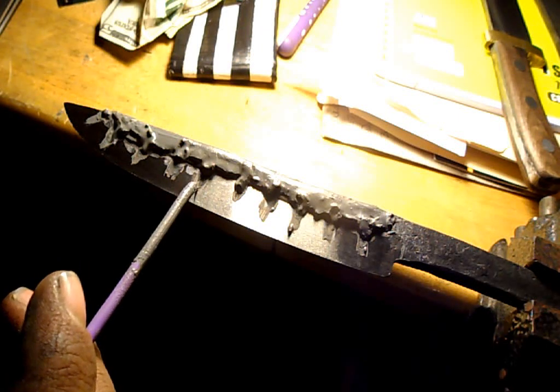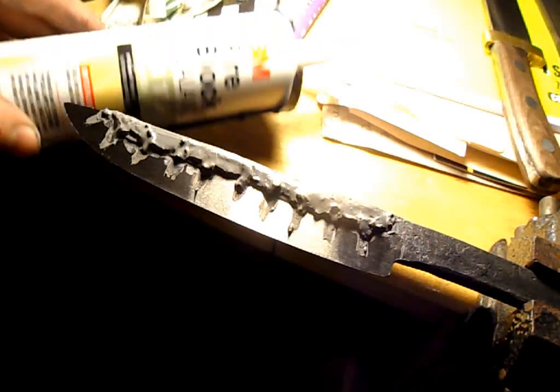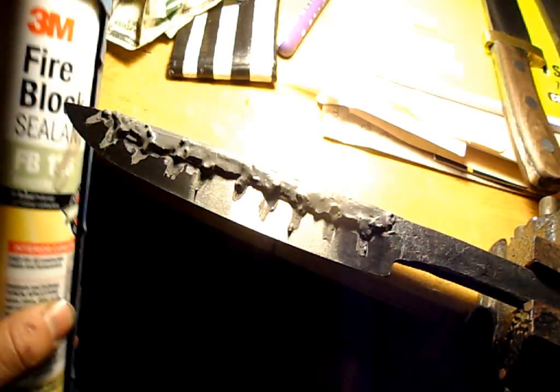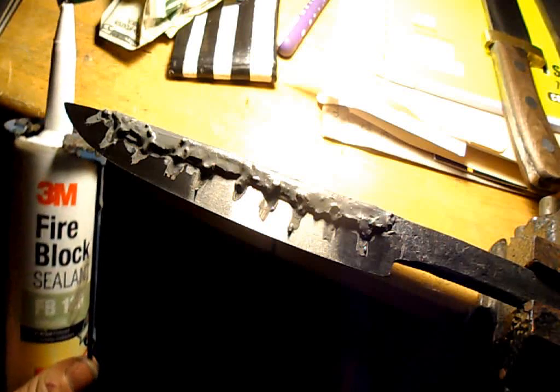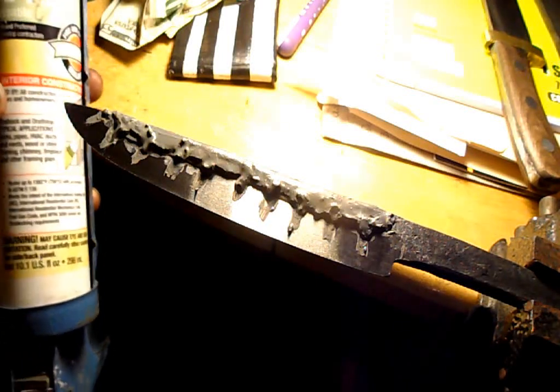The clay I use for this process is simply this 3M fire block sealant. I get this stuff just at Home Depot — it's like five bucks a tube and works great. It's fireproof up to like 1400 Fahrenheit and much higher.